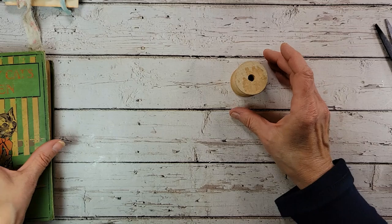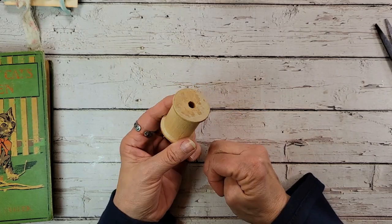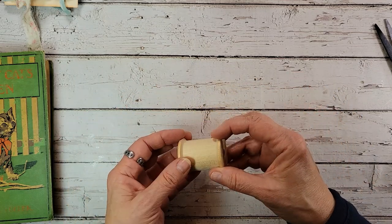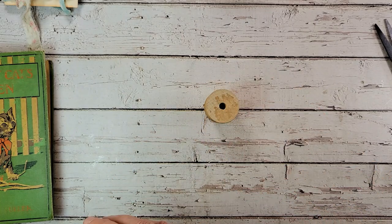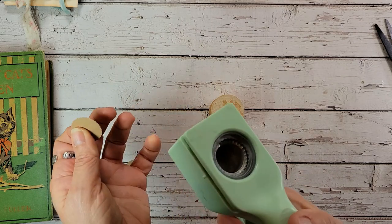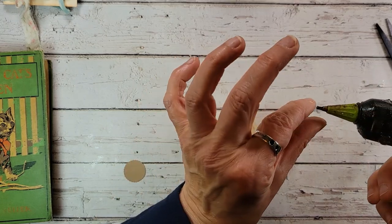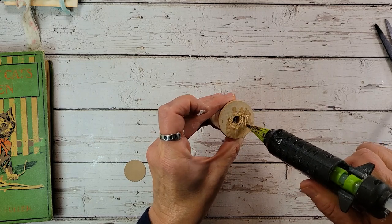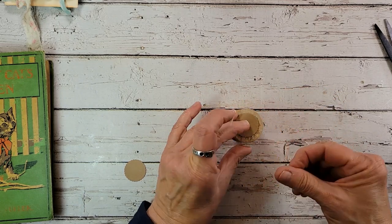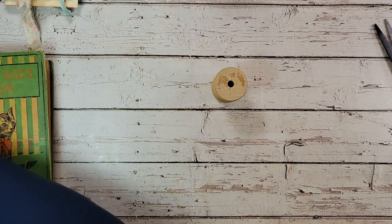I've just got an old wooden spool here. I find these a lot of times at garage sales and at the flea market in little sewing boxes. Some have thread, some don't — this one doesn't have thread today, but you could do this project with one with thread, it would be fine. To prepare this, I have a little circle cut out of cardstock using my hole punch, and I'm going to put it on the bottom here to seal up the hole. You'll see why in a second. We'll flip that over — hole is sealed.